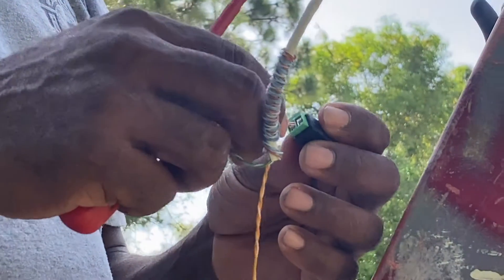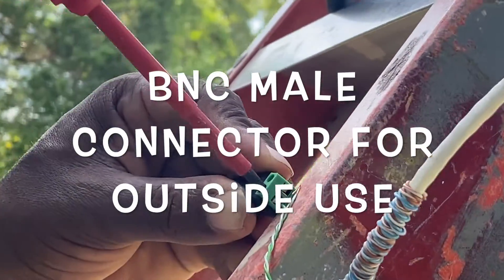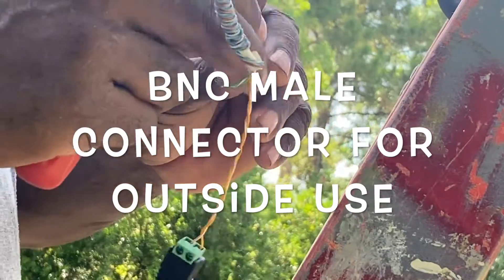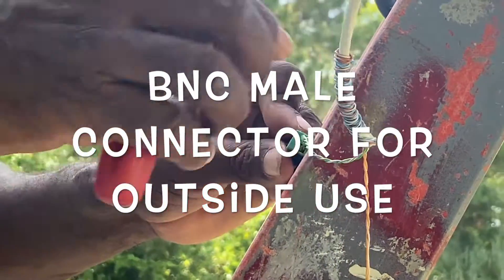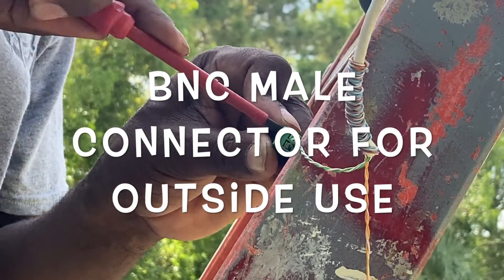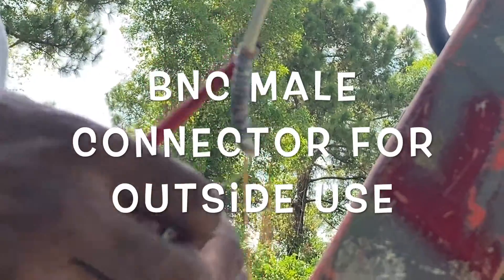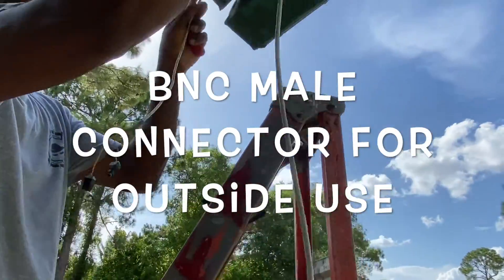Now let's connect our BNC power connector — it's the same idea. We're going to use green for positive and green with stripe for negative. So when you go inside to your female connectors, make sure green is your positive and green with stripe is your negative. If you do get them mixed up, you will not get any video when you start playback.